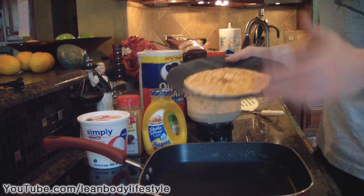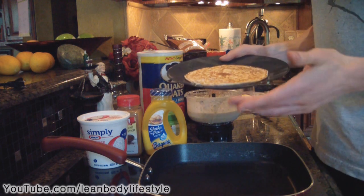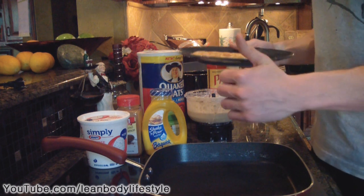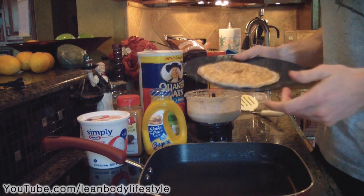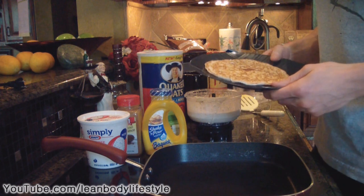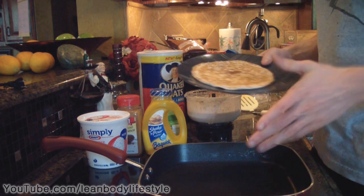Normally you don't think of pancakes as something you can eat on a diet, so I hope you enjoy this one — try it out and let me know what you think. If you enjoyed this video, please leave a thumbs up rating because it helps me out a lot. Also stop by my Facebook and Twitter pages linked below. Thanks for watching, have a good day!